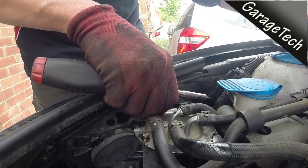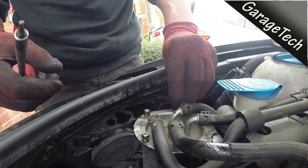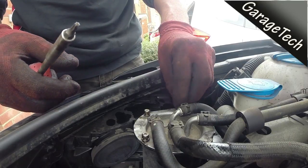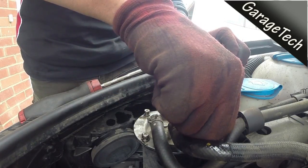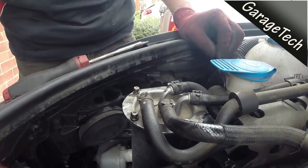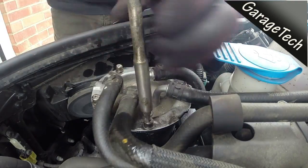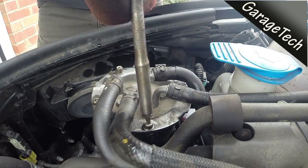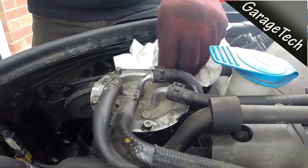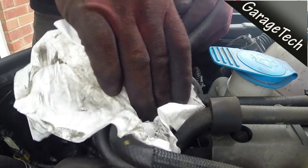Then it's just a case of screwing it back up — you don't need to go mega tight with these. I'm just using a small screwdriver, so just screw it up until it's hand tight. I'll just fast forward this bit.